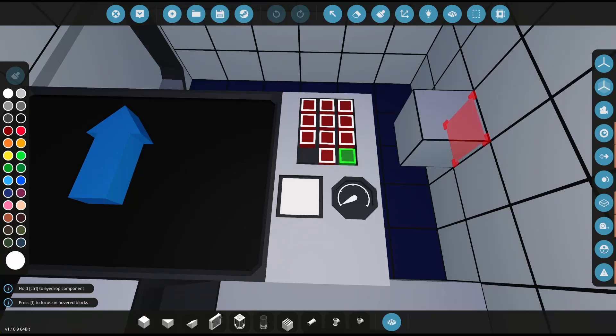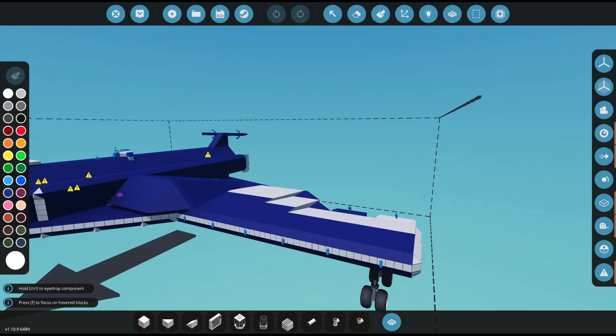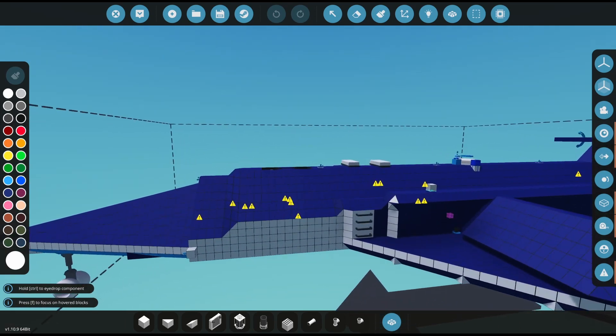Hello ladies and gentlemen, my name is Edward and welcome back to Project Wallflower. Today I'm going to be fixing up a couple things.